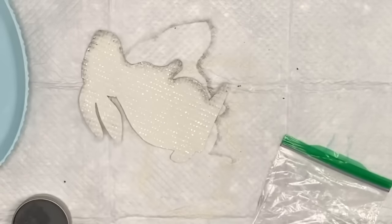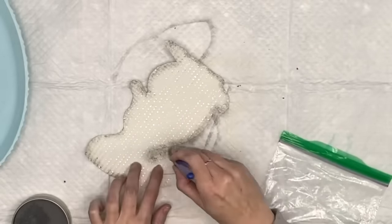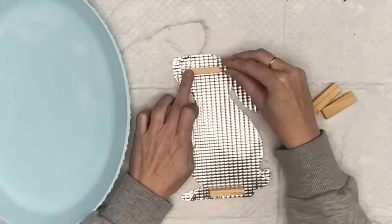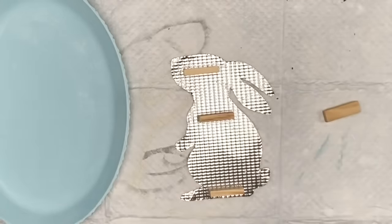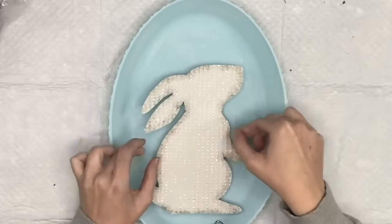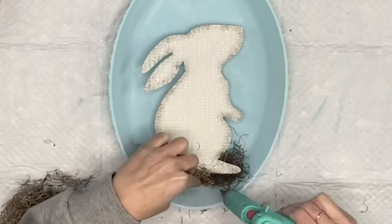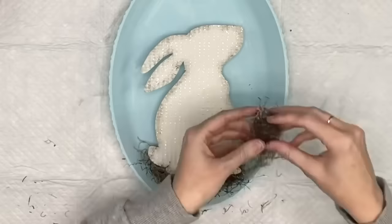Then I grab my gray wax — I liked it because it gave a shadow effect. If you don't like it, don't do it. I really loved how it made the bunny pop. Now I'm taking four Jenga blocks, turning them on their sides, putting them on the platter, then adding some more hot glue and attaching it. I'll call this my egg. Now I'm going to start decorating — getting some Spanish moss, bringing it up to about her arm, and securing it with a little bit of hot glue.